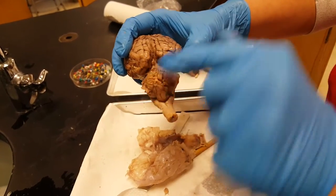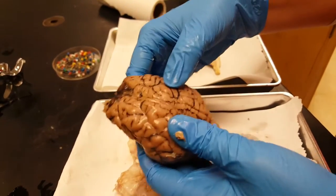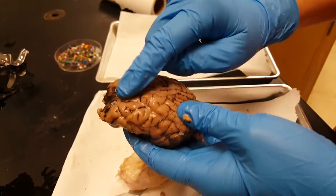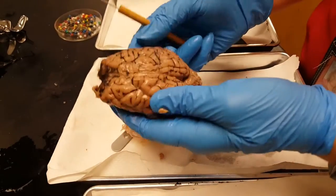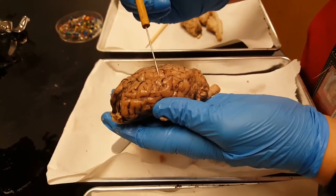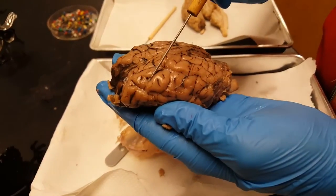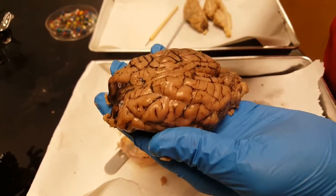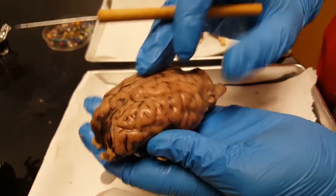This opening between the two is the transverse fissure. Eventually you're going to cut it down the longitudinal fissure, but for now we're going to identify features from the external anatomy of the brain. The wrinkles of the brain — the raised parts are called the gyrus, and the indented parts are the sulcus. That black stuff is just from where the blood coagulated.